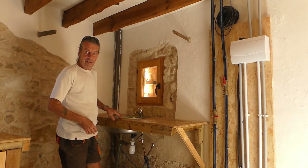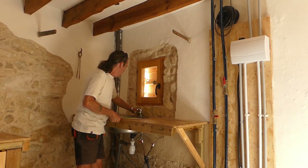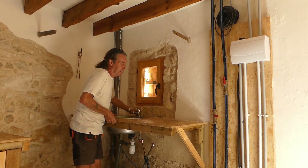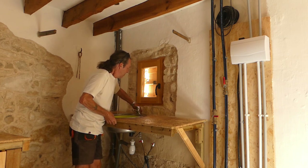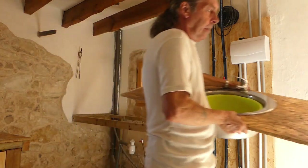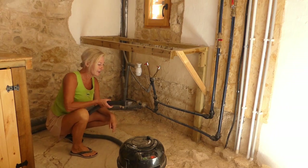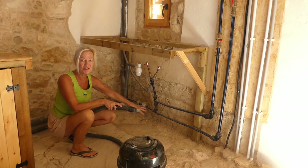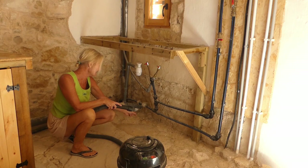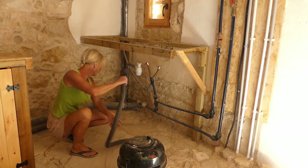Time once again to get our temporary sink unit out of the way and see what we need to do with this. I can pick it up. So before we get to it, I'm just going to give this a bit of a clean. It's where we made the floor and pointed it and now it's dry. There's a bit of a mess down here, so I'm just going to get this cleaned.